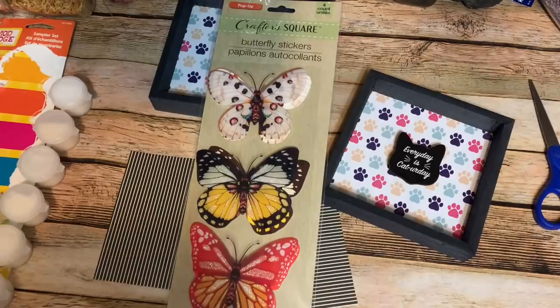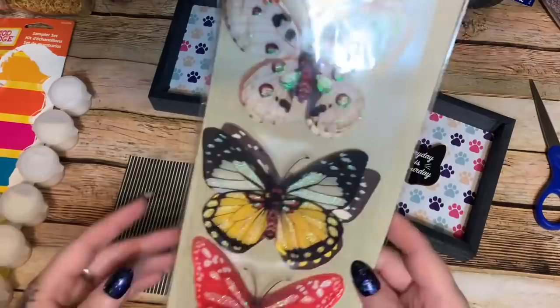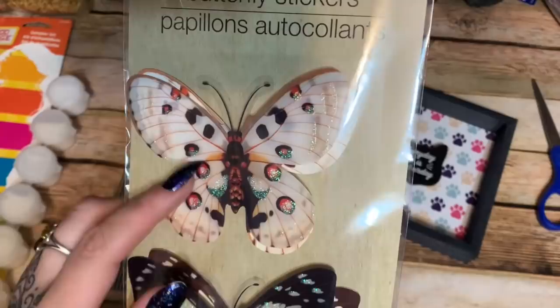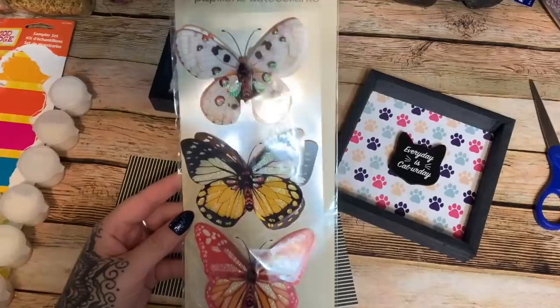I was in Dollar Tree today and I came across these Crafter Square butterfly stickers — you get four in a pack and it says pop-up. These two here are a reddish-orange color, then we have white and gold, and this one is mostly white with black and some iridescent glitter that gives it a blue-green sheen.